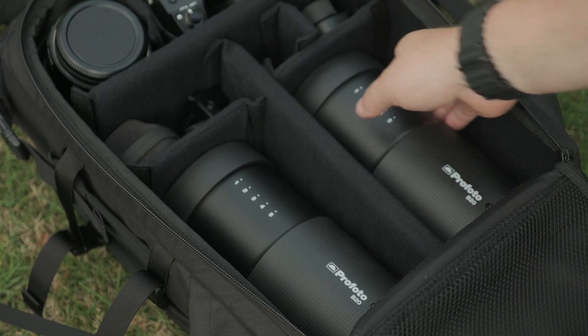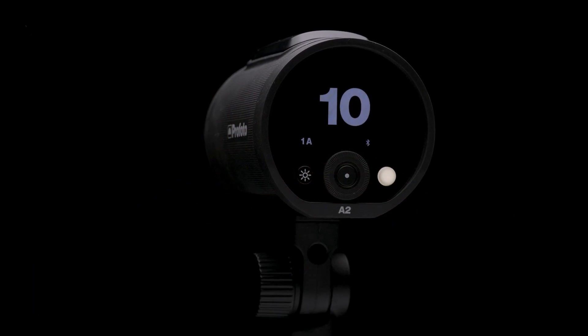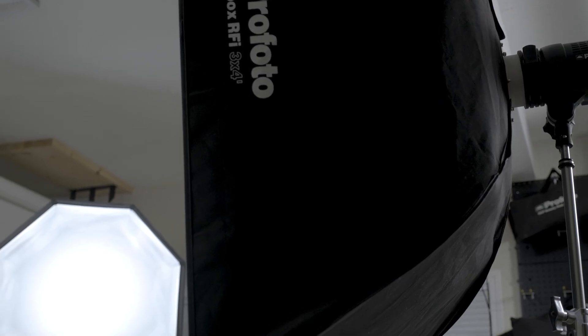They're easy to set up — just power up and you're ready to go. They're easy to separate across long distances because you don't have to share a generator, and it's easy to place your light exactly where you want it.